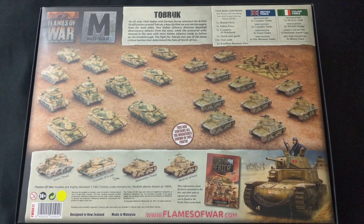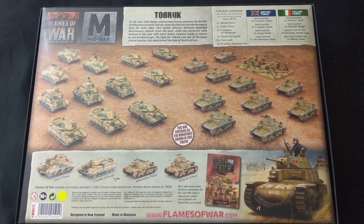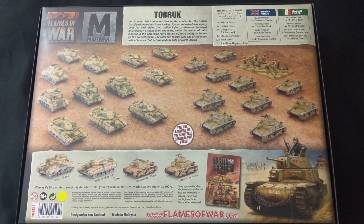In the British force you're going to have a headquarters unit of three Crusader tanks, a tank platoon of three Crusader tanks, a tank platoon of three Grant tanks, and then a tank platoon of three M4 Sherman tanks. On the Italian side you get one headquarters unit of an M14/41, followed by a tank platoon of four M14/41s, an assault gun battery of five Semovente assault guns, and two anti-tank gun batteries — that's two 88 millimeter guns.